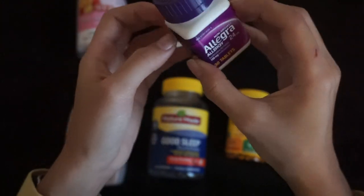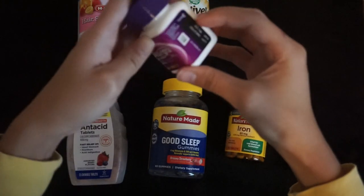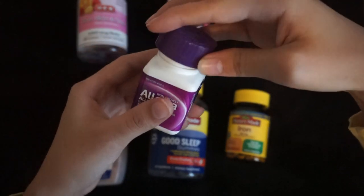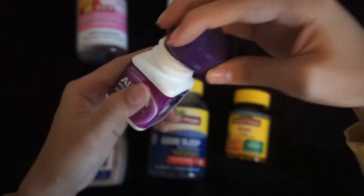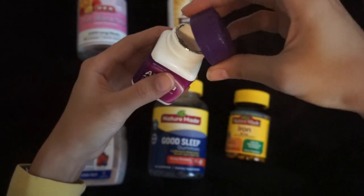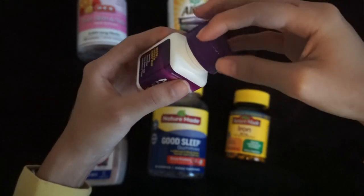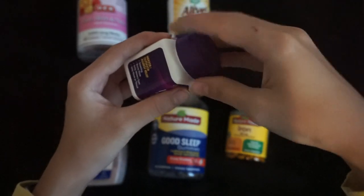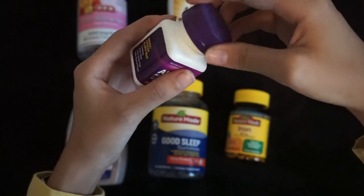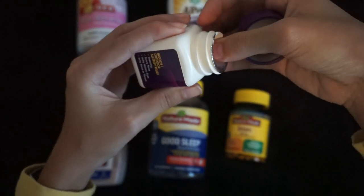Next, we have some allergy relief. It has 30 caplets. So here we go.